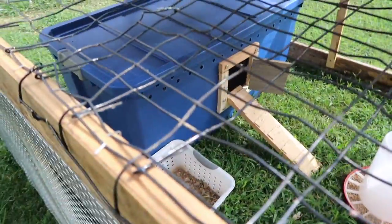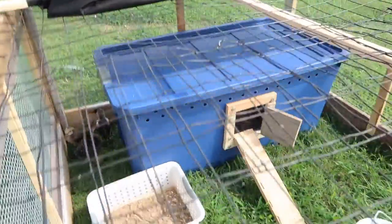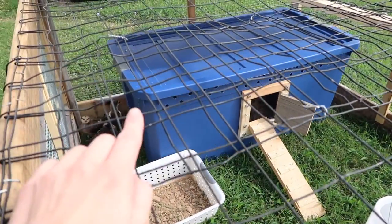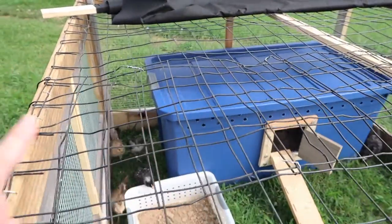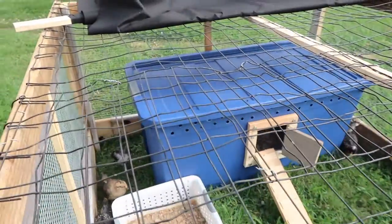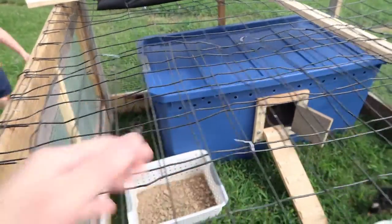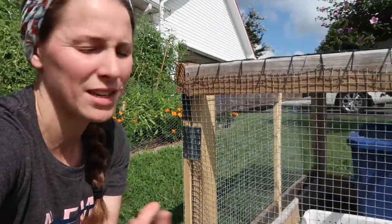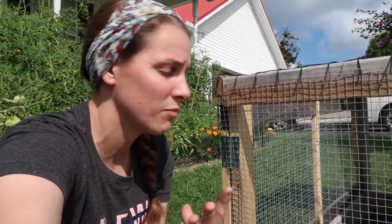Here's our brooder method, based on an example from what Justin Rhodes does. We built something very similar to what he did. Our idea is to use this at night as well, but it's just been so hot that I've been moving them to our other brooder that has an open top with a wire on it. I'm going to build a wire top for this one since this will be our permanent brooder setup going forward.